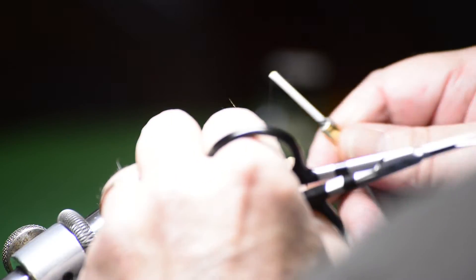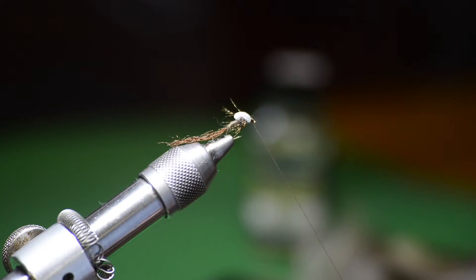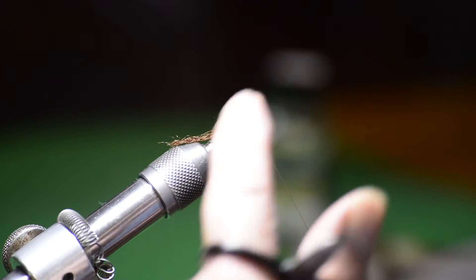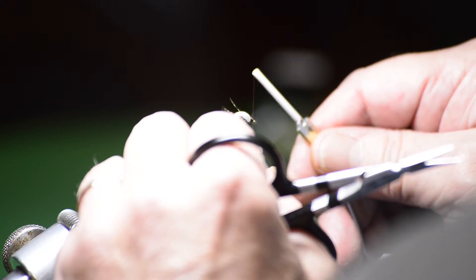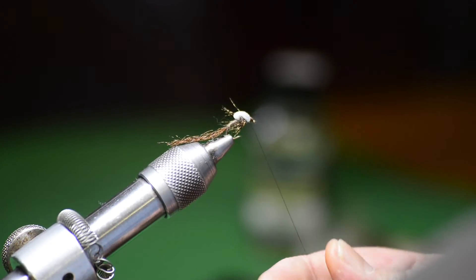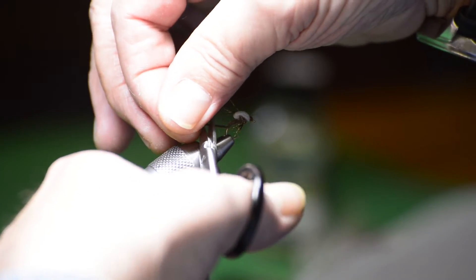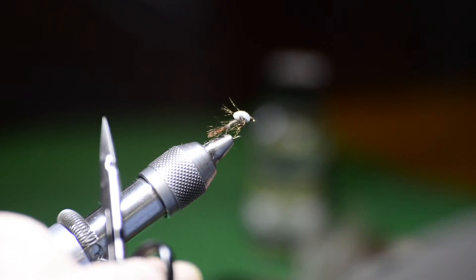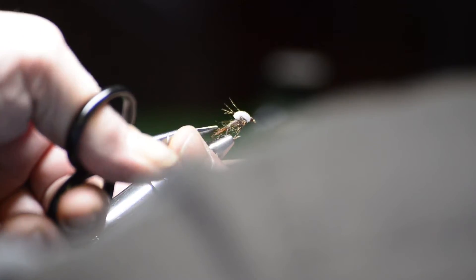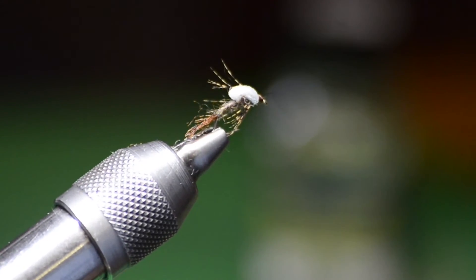This is it. This pattern works very well for flies such as the Hendrickson, the Blue-Winged Olive, the Sulphur, and if you're a West Coast fisherman, the Pale Morning Dun. The only thing you need to do is change the size of the fly — you don't change anything else, all the materials will remain the same. I think this is a fly you're going to find very effective when you're fishing. And there we go — the DS Emerger. I'm Dennis Skarker. Thanks for watching and I hope I see you on the river.